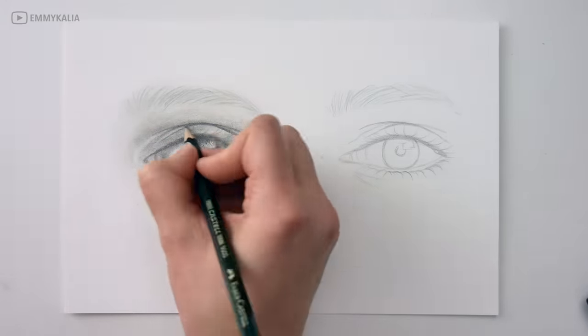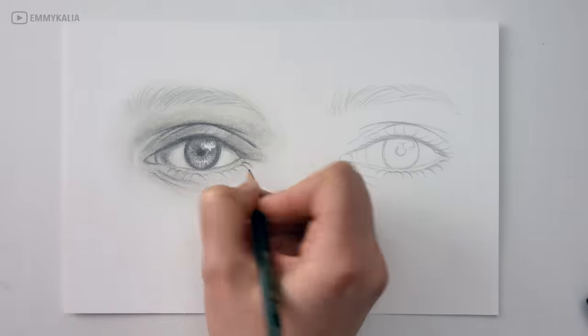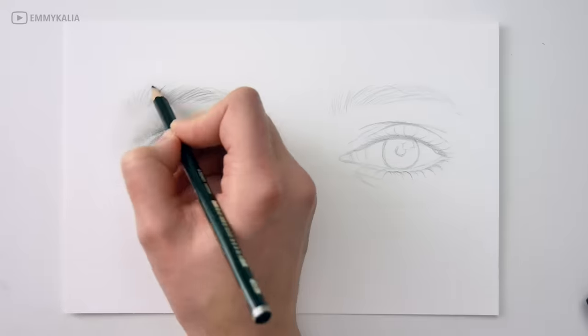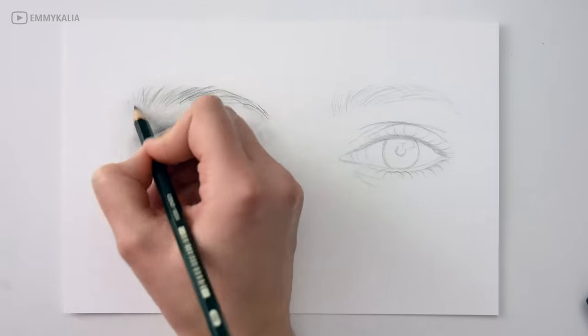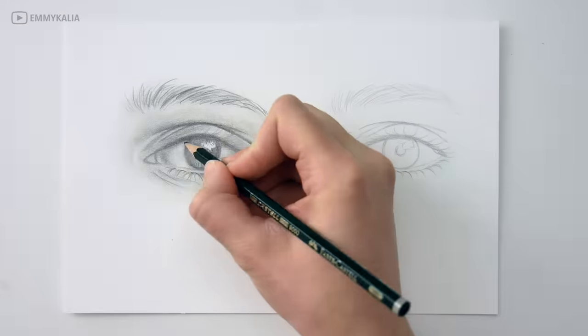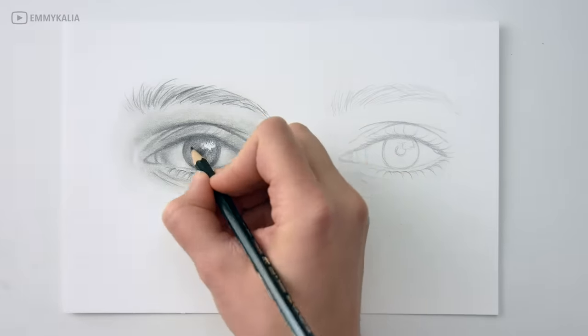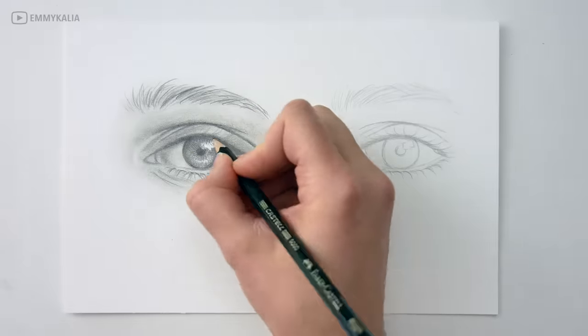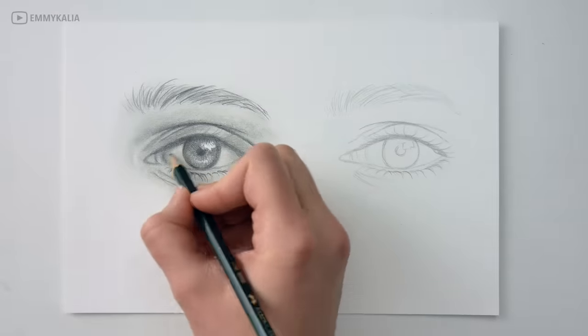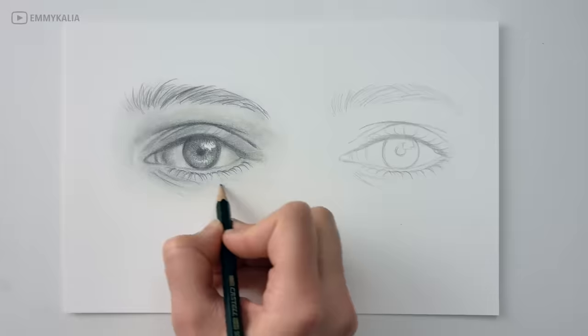If I need even darker values I use the black pencil. But right now I'm just using one pencil, so I'm trying to darken the values by layering. Eventually you can't get any darker, so for the last few layers with the HB pencil I am using medium to hard pressure to darken some more — but you can only darken to a certain point.